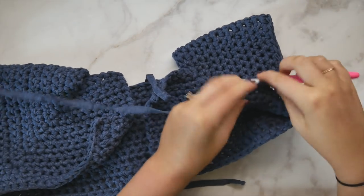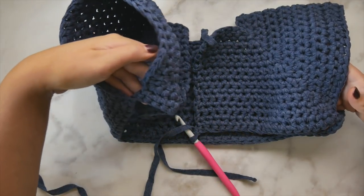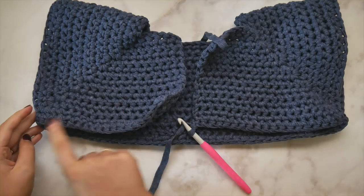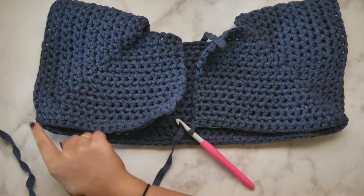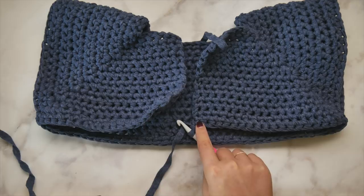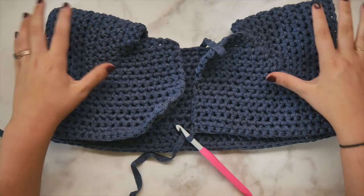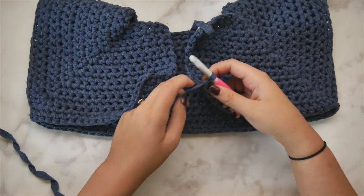From here on out it gets really easy for the whole rest of the torso. We now have arm holes to add sleeves to in a bit, and from this point we're just going to single crochet in each stitch, chain one and turn for every row of the torso. Very simple. We'll work around and back, over and over, until we have the length we need. I'm going to show you the second row of the torso just to show you what to do in those armhole areas with those chain stitches.